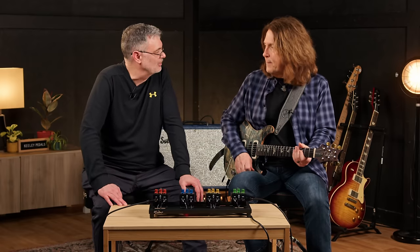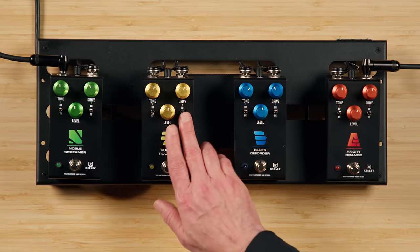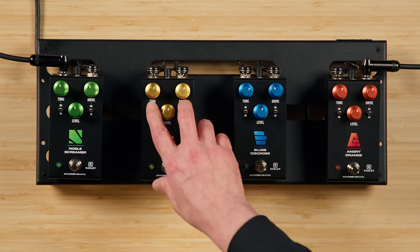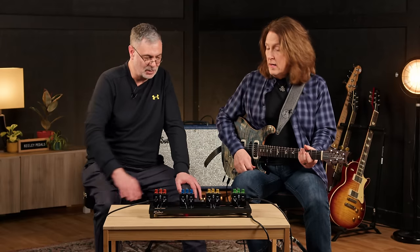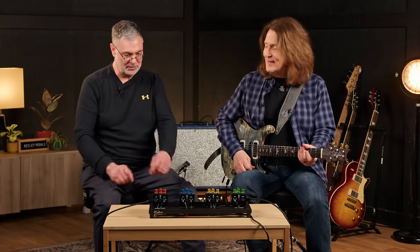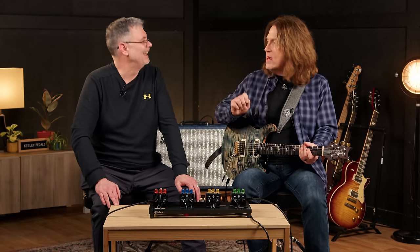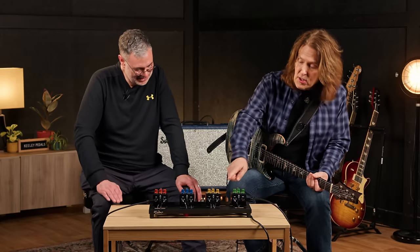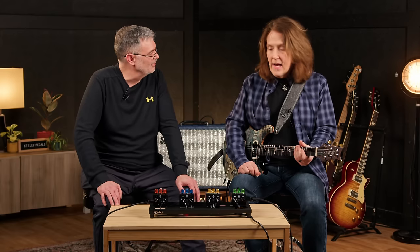That gave us our soft clipping and our hard clipping — two different drive sections people can use. One of the requirements in this 4-in-1 series is to give people legitimate changes, not just a tweak. This is completely different. All the tone stacks in all of these sound completely different. It's the best kind of mod — a mod might move a component or two, but this is swapping out entire sections.